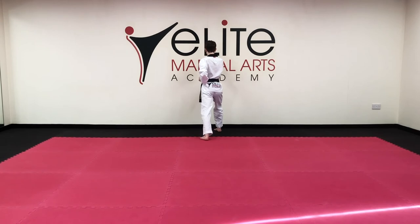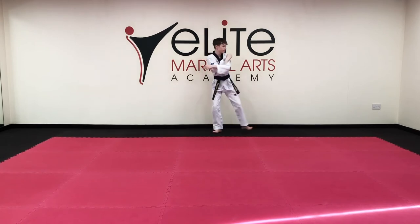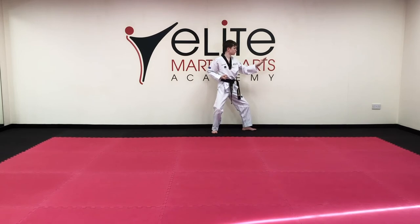Turn around: single knife block, one. Check out your back stance — 30% of your weight on the front leg, 70% of your weight on your back leg. Step forward, elbow strike, toe.